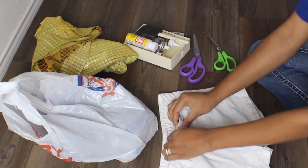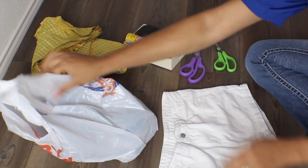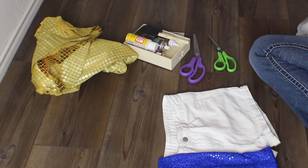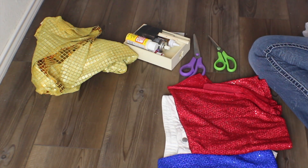Hey guys, welcome to today's video. Jumping right into today's DIY, I'm going to be creating a Harley Quinn costume very last minute. I thought I would go ahead and record the process if you guys are looking for any last minute costumes. When I tell you this is the easiest costume, it is the easiest.